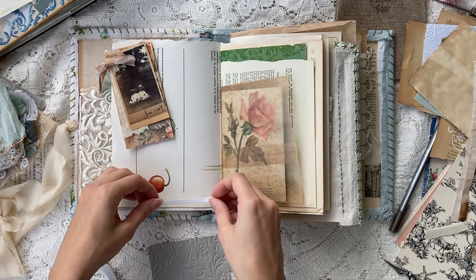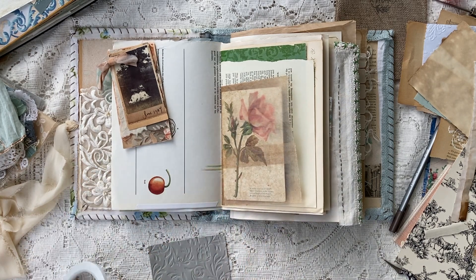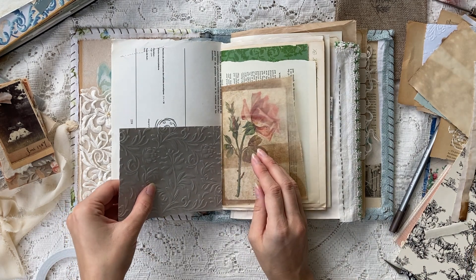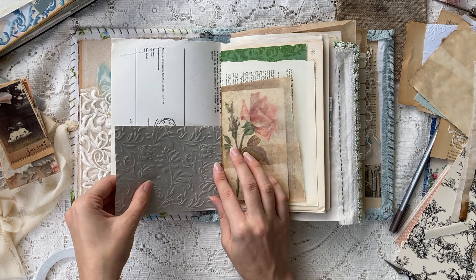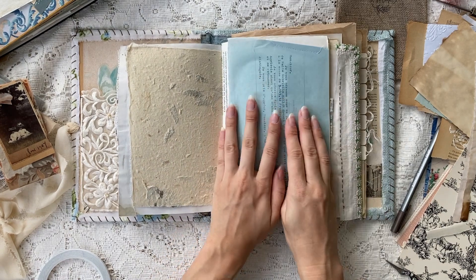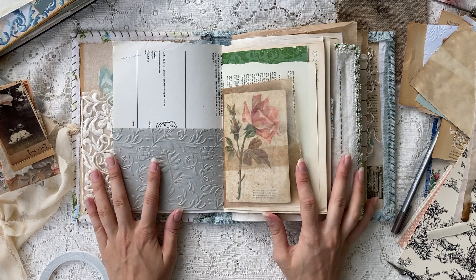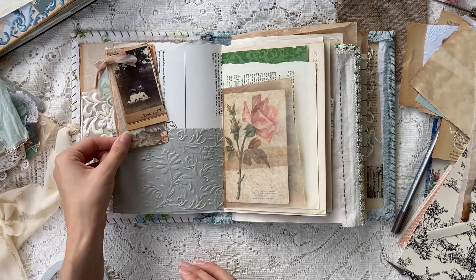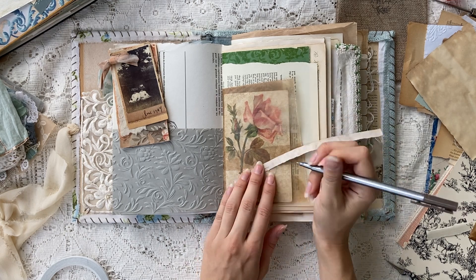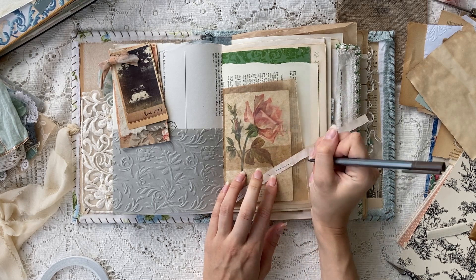I'm going to be using a mixture of double-sided tape, my glue stick, and possibly wet glue in these spreads. I always use a combination — I don't prefer one over the others; it comes down to what I'm using and what I'm trying to do. Sometimes I use double-sided tape because it's instant and I'm too lazy to find my other glues, but it doesn't work for everything.